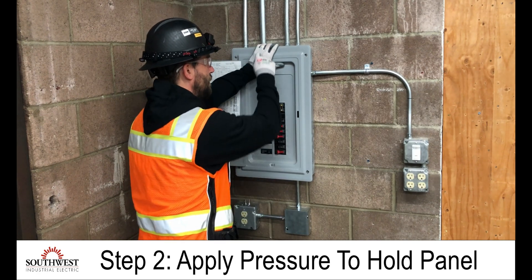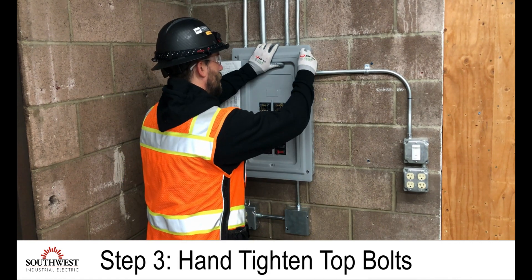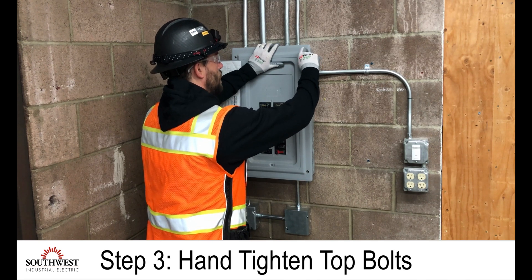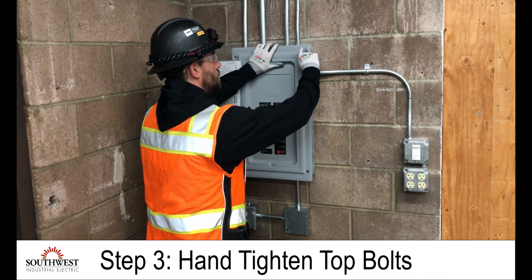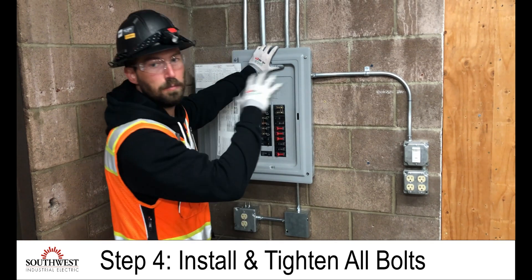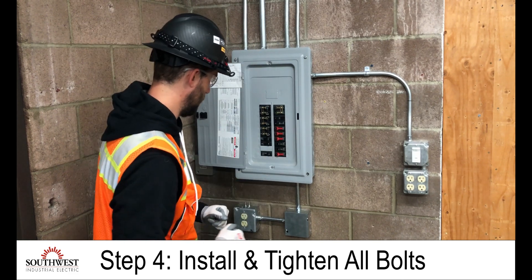At this point I have a nice firm grip with my top hand, and the other bolts are in my hand, so I can put these in and just hand tighten them to hold the cover until I can get my tool. Now I've got two bolts installed in the top, I can let go — I know the panel isn't going to move.